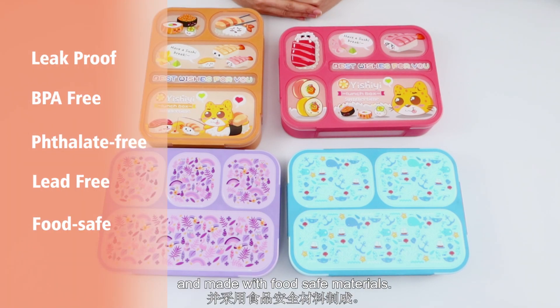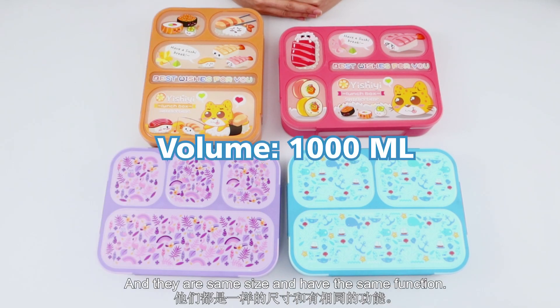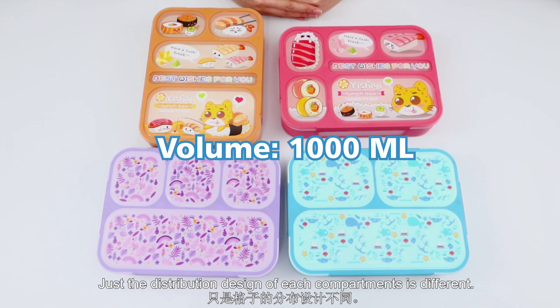They are BPA-free and made with the same material. They have the same design and the same function. Just the distribution design of each compartment is different.